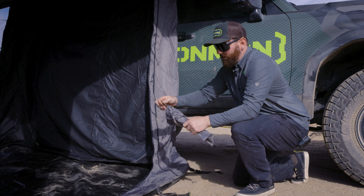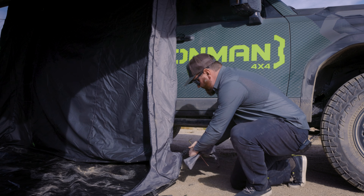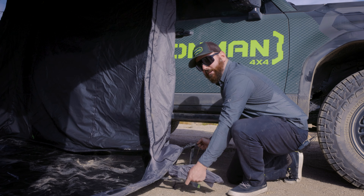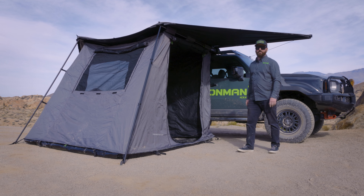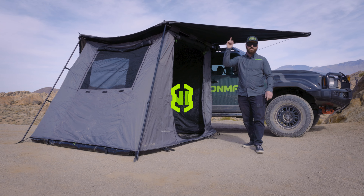The awning room comes with a bag of tent stakes to secure it down. You'll find D-rings all along the bottom of the awning room — tension it down in case the weather gets rough. Our 180 awning room is now completely set up. You've got a fully sealed-off room to keep you out of the elements. Pick one up today at ironman4x4america.com or a local dealer near you.